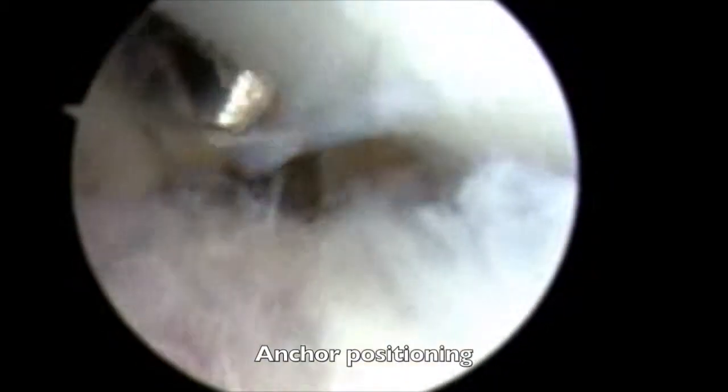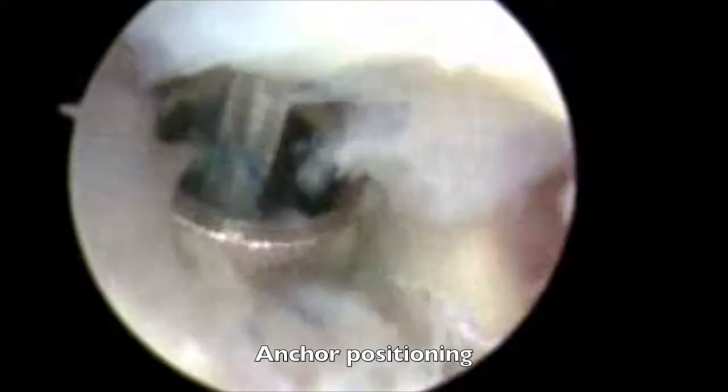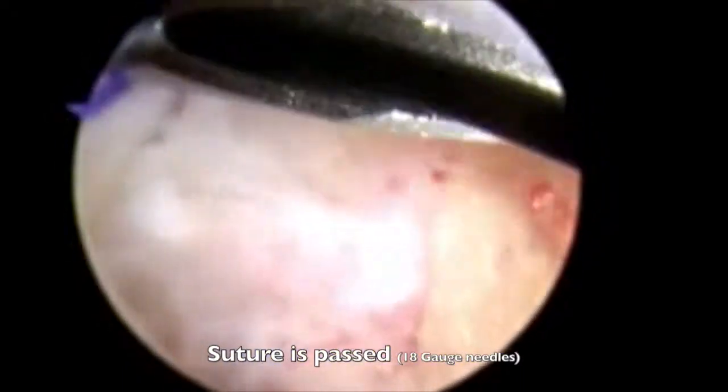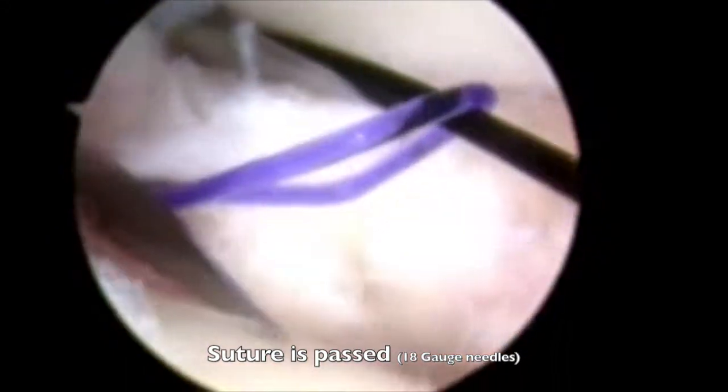The screw anchor is introduced under arthroscopic visualization and is positioned 2 mm above the cartilage surface. Sutures are passed through the ligament using 18-gauge needles. A shuttle relay lets the anchor sutures pass through the torn ligament.